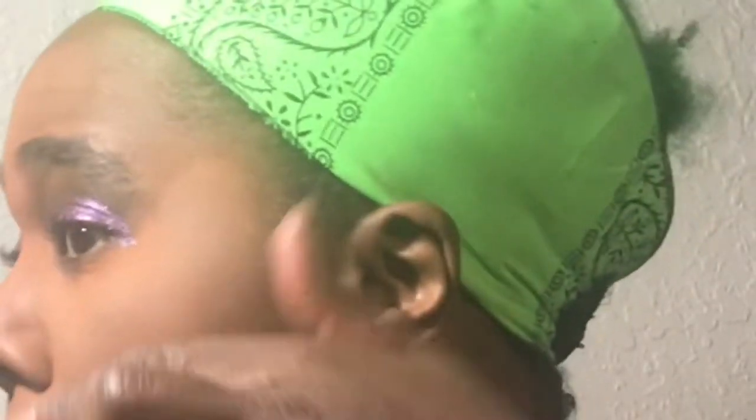It slides on a lot easier and nicer with the glossy medium with this pigment than it did with the pigment I used yesterday. Before it dries out completely I'm just going to put the little edges on there.